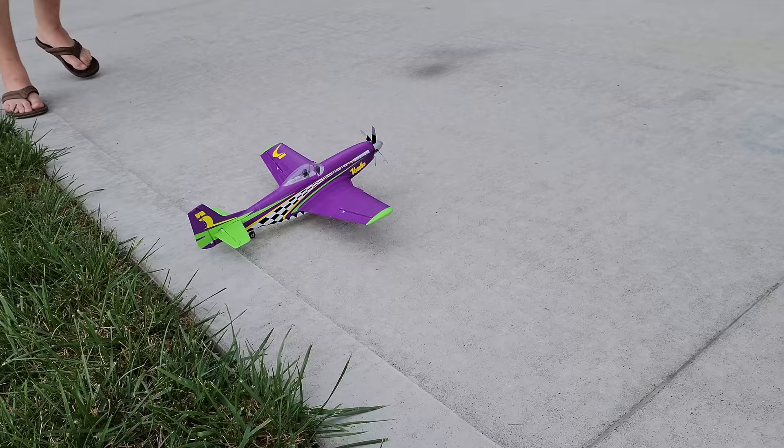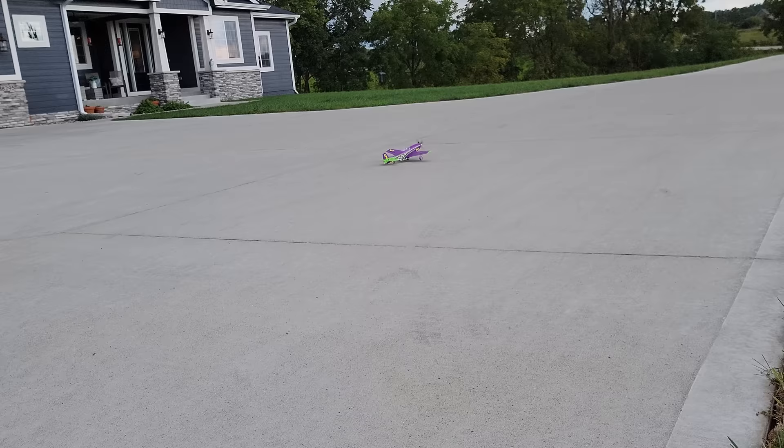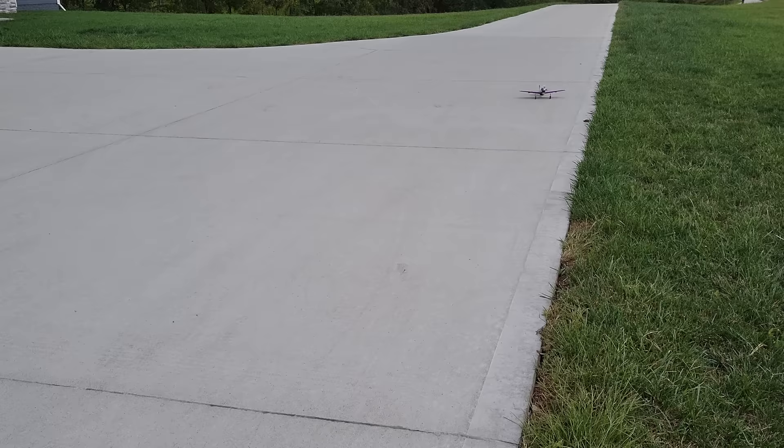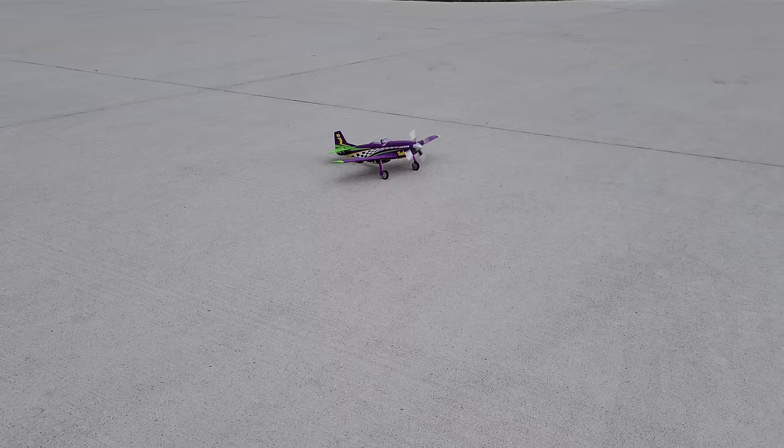If you're not used to UMXs, you won't understand the big deal of the taxi ability on this plane. When you get these UMX planes, it used to be that they were really light music wire. Just look at how precise the control is on the ground — I'm going to do some back and forth just like they would in a real one, because that nose is up there in the way when they're taxiing, so they would do these S-curves. Look how awesome that looks — it's ultra realistic.